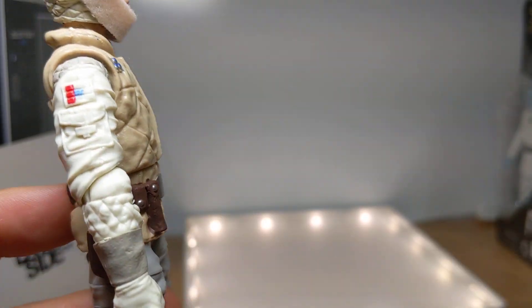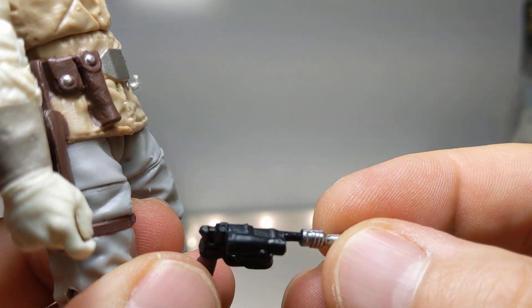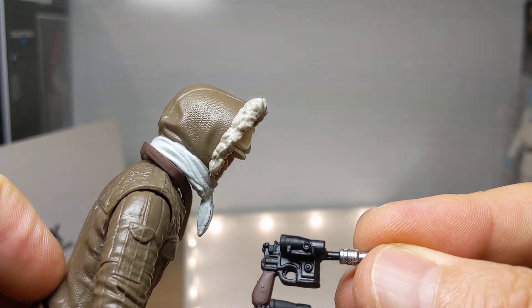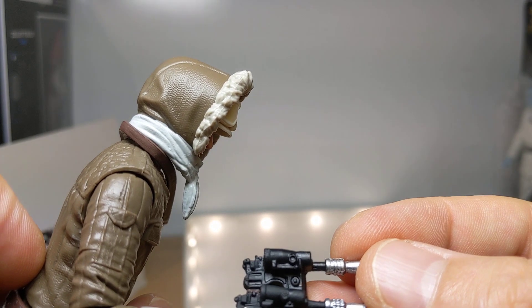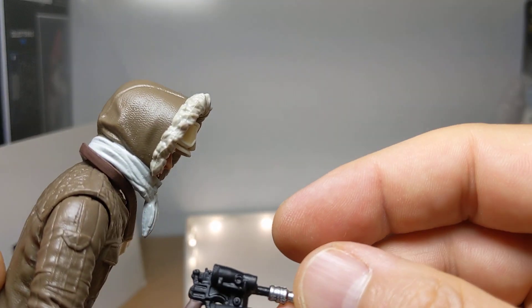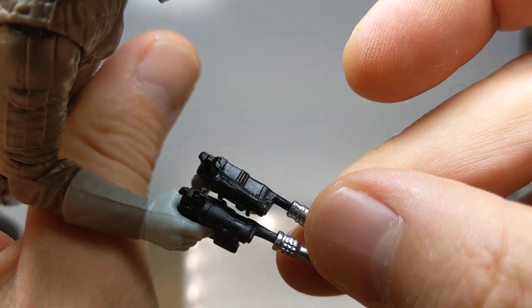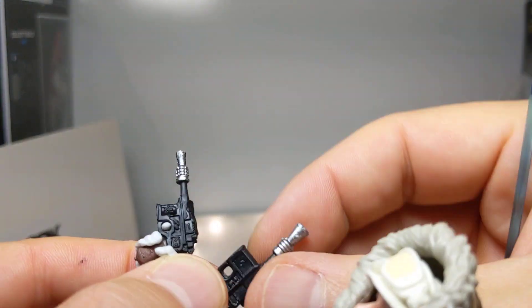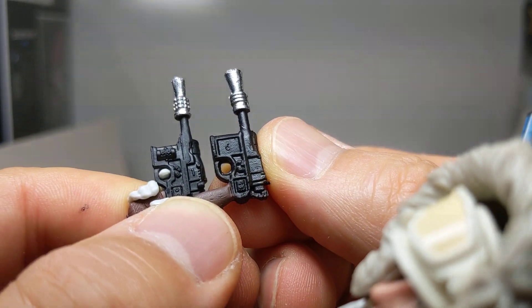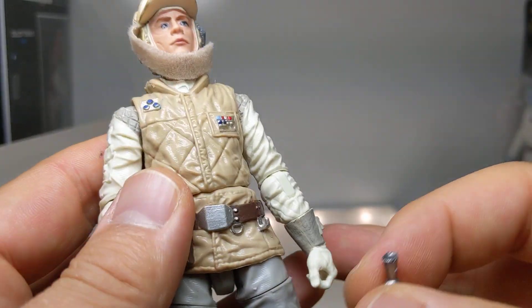Not much else has changed. Working holster again for Luke and his blaster too — a much more chunky version than Han's. Or is it the same? It is different — it's bigger. It's very close though. They are incredibly similar looking but not the same. Why would they do that? So that can fit into his working holster there. Let me just pop it in his hand first of all. His lightsaber hilt is a kind of flat matte silver with a little bit of gold on that hilt and the red.